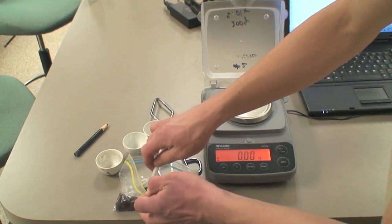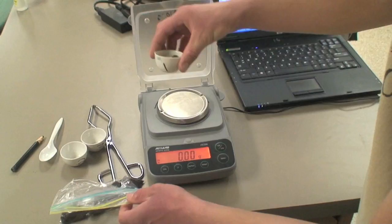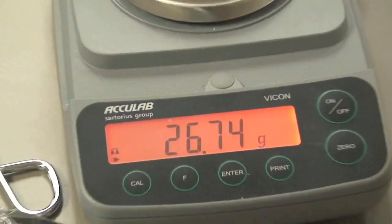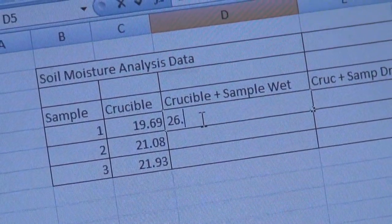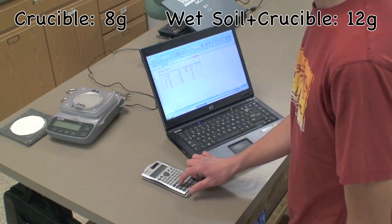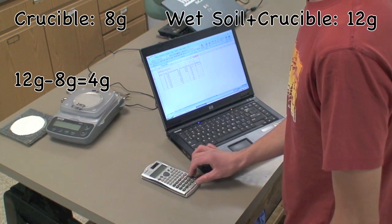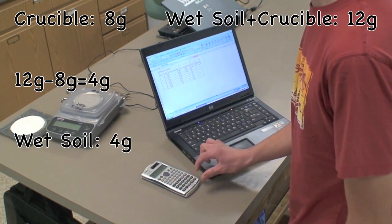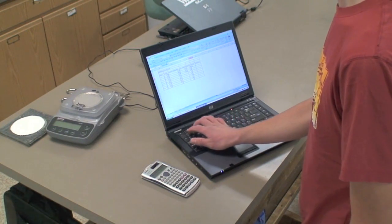Now put some of the soil from the sample into each of the crucibles and weigh them again. Put these weights into your data table, being sure to note that the soil is wet. Now subtract the weight of the crucible from the combined weight of the crucible and wet soil. This gives you the weight of the wet soil alone. Do this for each crucible containing soil and enter these weights into your data table, noting that the soil is wet.